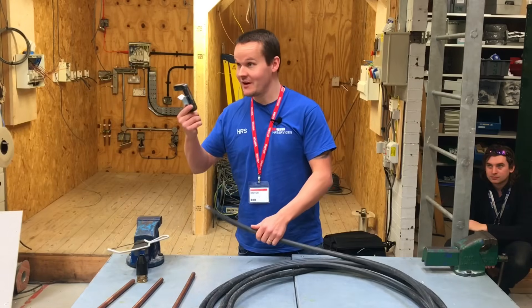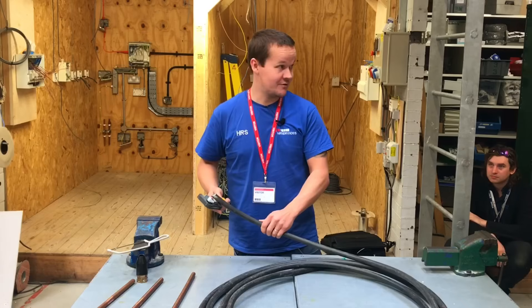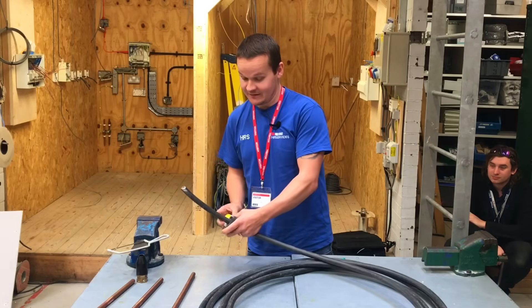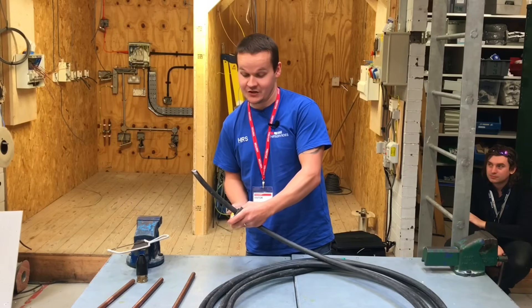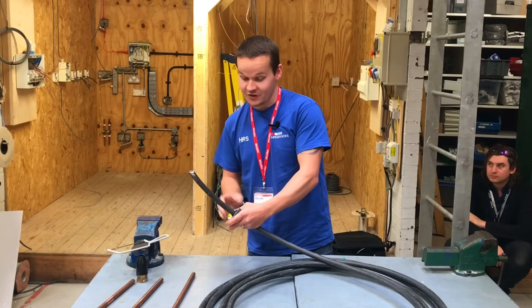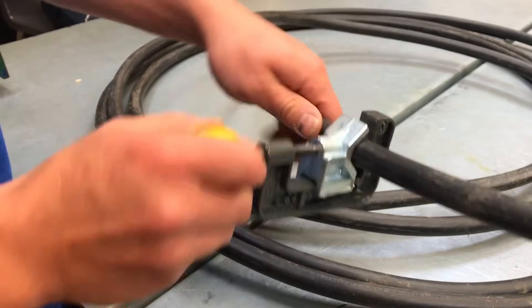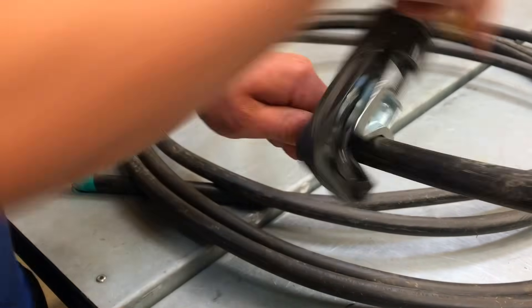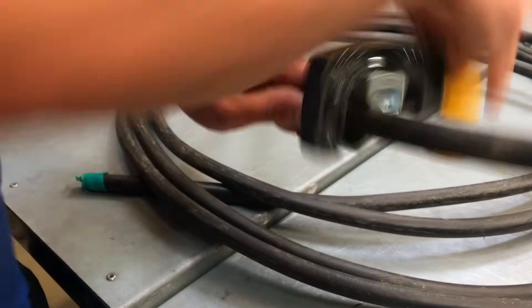Chris asks the audience if anyone has used one of these pipe slices before. One person has, but didn't find it great. He explains that you can change the blade, slide it onto the cable so you can feel it biting down, then start to wring it round. It will go loose as it cuts through the top layer, and then you'll start to hear it cutting.